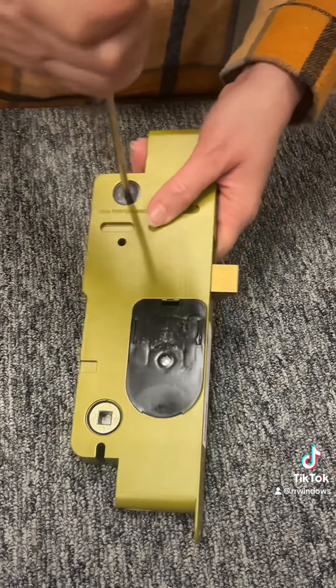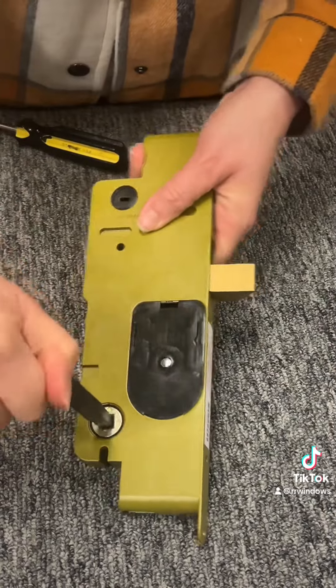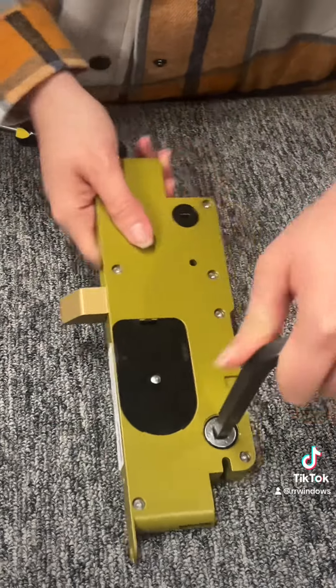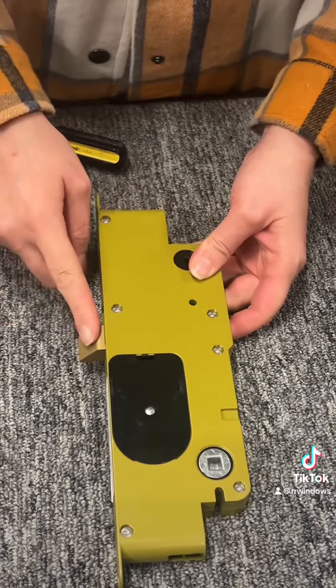Now we're going to check that the fail safe is correct. Lock it, and from the outside it should not operate when locked, but from the inside the fail safe will engage so you can exit the home from the inside even if it's locked.